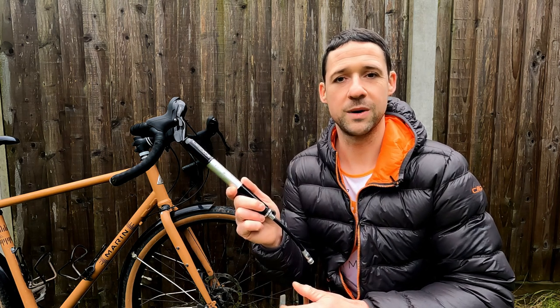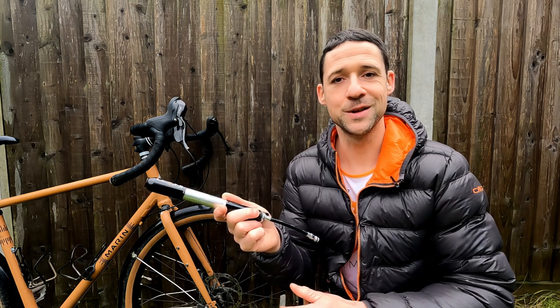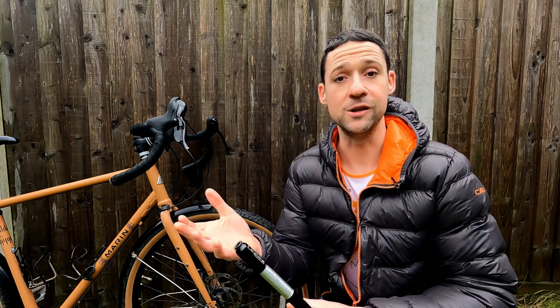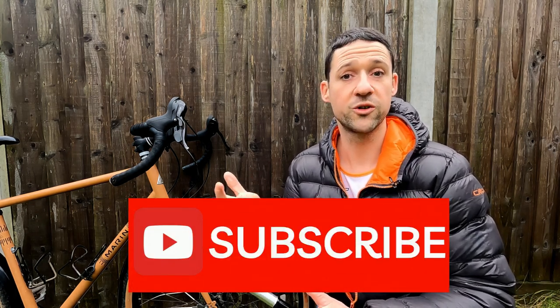So there we go — that is why I have awarded the Lazine pressure drive pump the title of the world's worst bike pump. Let us know in the comments below if you've had a similar experience, which will reassure me I'm not being a complete moron. If you've had the complete opposite experience and thought it was amazing with no issues, let me know — I'd be really interested. If you've enjoyed today's video, subscribe to the channel for more cycling videos, kit reviews, cycling adventures, and all that fun stuff. Thanks again for watching and we'll speak soon.